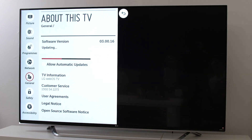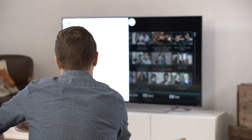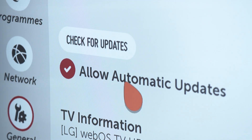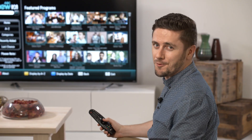Note that an internet connection and data usage charges may apply from your internet service provider. If no update is available right now, you don't need to do anything. You can also choose to set your LG WebOS Smart TV to automatically update its firmware as long as it's connected to the internet. A firmware update for your LG Smart TV is pretty simple and really worthwhile.